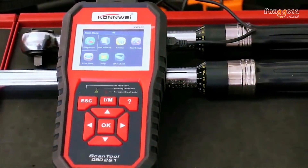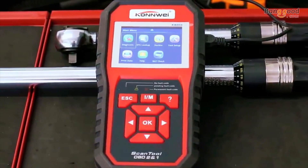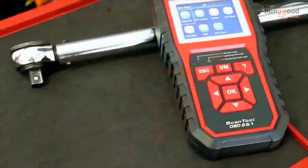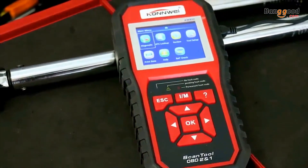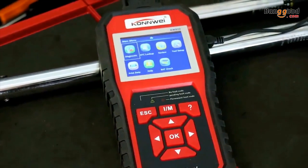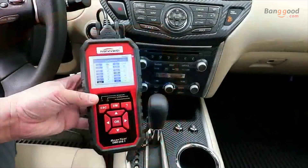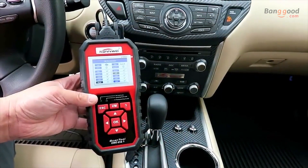Here's a look at the Conway KWA50 OBD2 scan tool. With this tool you can check engine fault codes and clear fault codes. You can record and review live data stream. The tool also has a quick access IM readiness button which will check the readiness of the emission components on your vehicle. The tool has the ability to check battery voltage, along with a built-in library where you can look up the definition of over 3000 codes. And you can print out a report via the USB port.